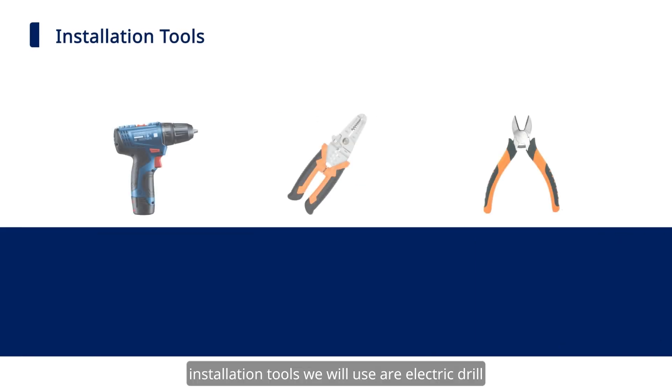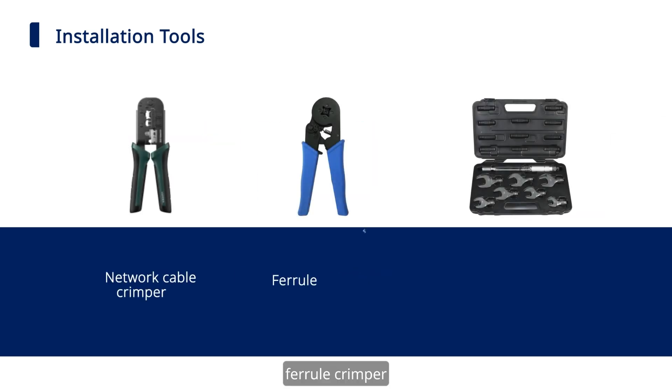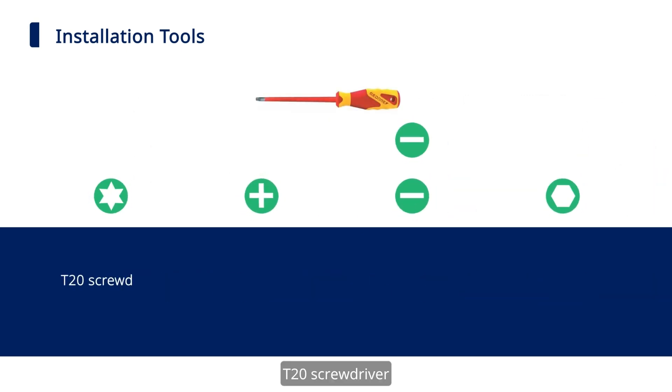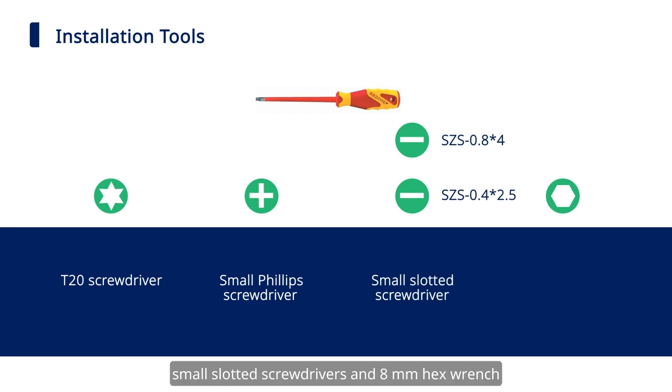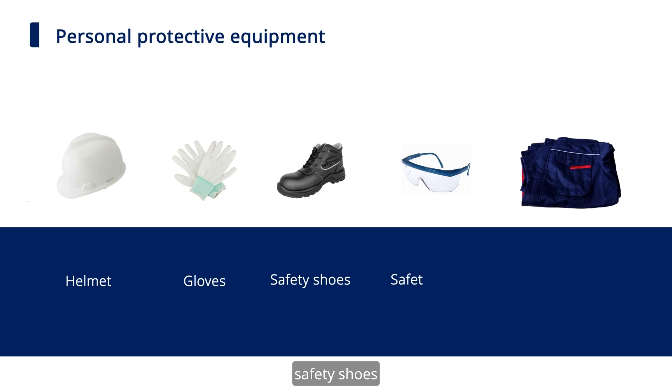Installation tools we will use are: electric drill, wire stripper, wire cutter, network cable crimper, ferro crimper, torque wrench, T20 screwdriver, small Phillips screwdriver, small slotted screwdrivers, and 8mm hex wrench. Personal protective equipment includes helmet, gloves, safety shoes, safety goggles, and protective suit.